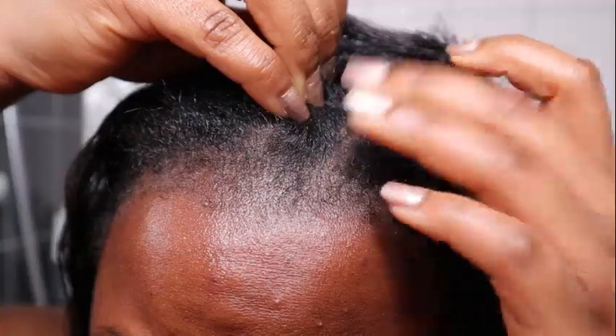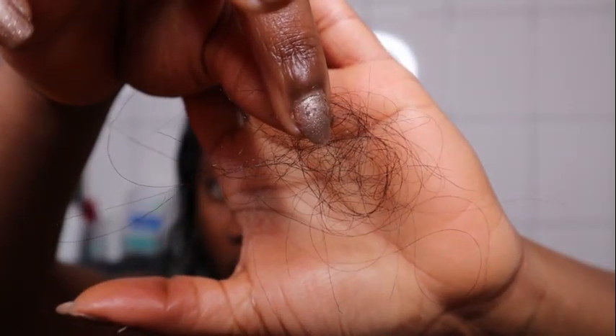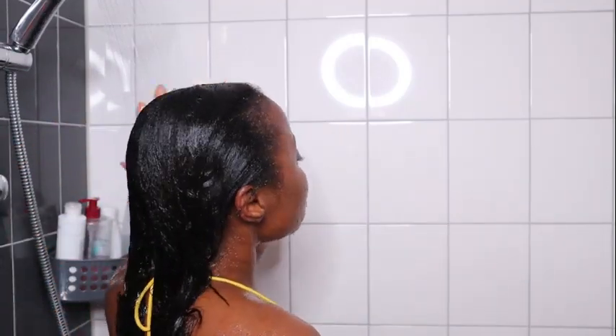For your information, I wash my hair twice a month, so this is my first wash day after two weeks. You just saw the amount of hair that I've lost — that was the hair I lost doing detangling before getting in the shower.